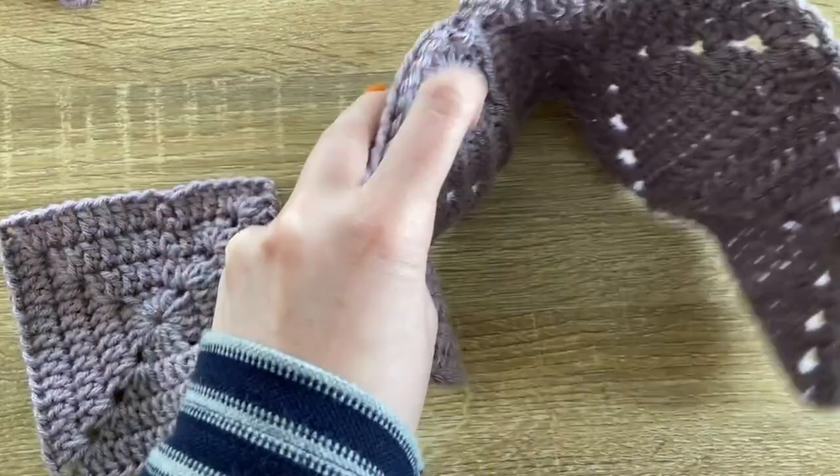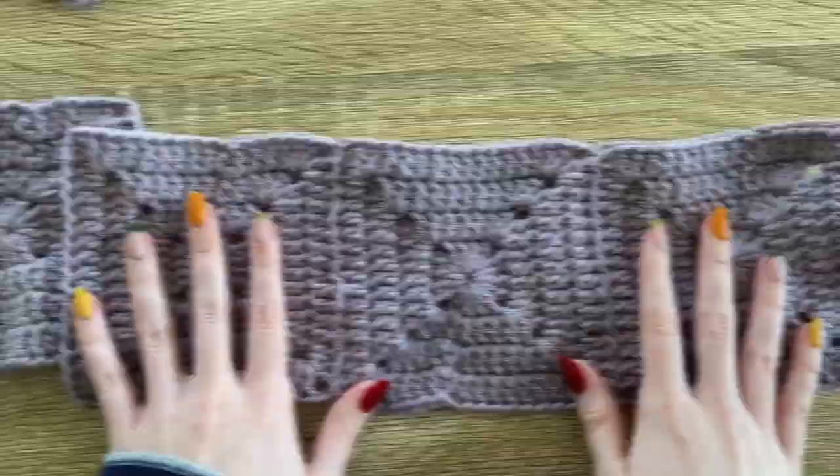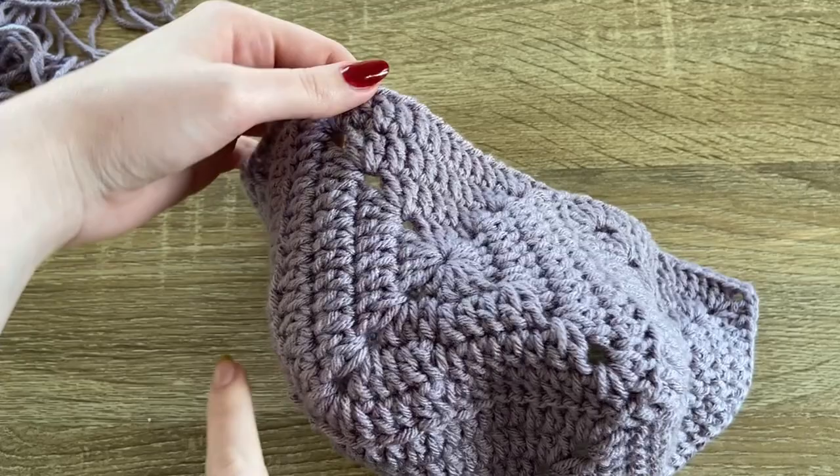Continue using whatever seaming method you're using. This is what it should look like — these are the three squares we sewed together at the beginning, and this is the fourth square we attached to the back.